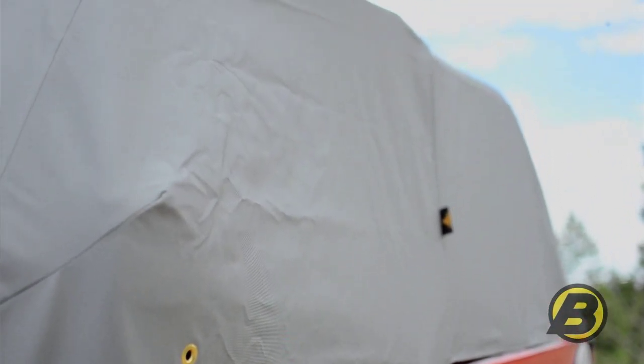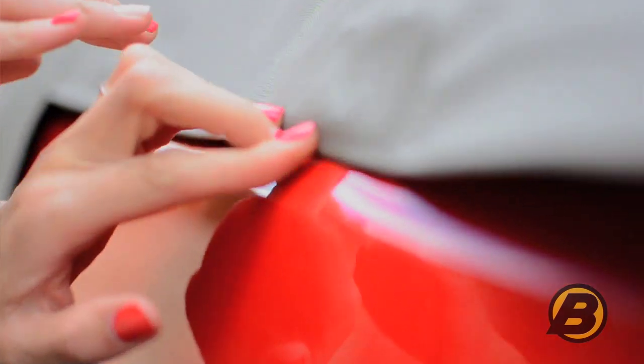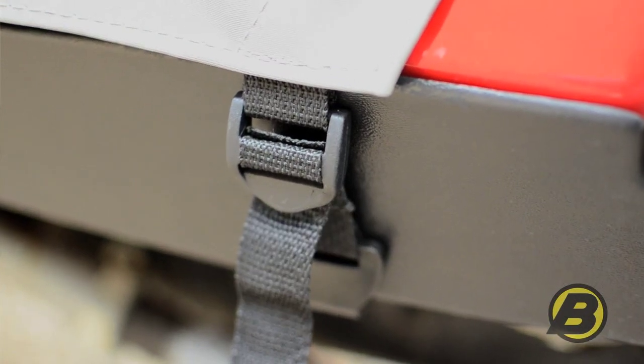It uses some of the same technology as our soft top — we have a belt rail right here, and that keeps this cover on very tight, so even if you have a big storm overnight, it's not going anywhere. It even has straps around the doors and around the back, so you can be sure the cover will stay on.